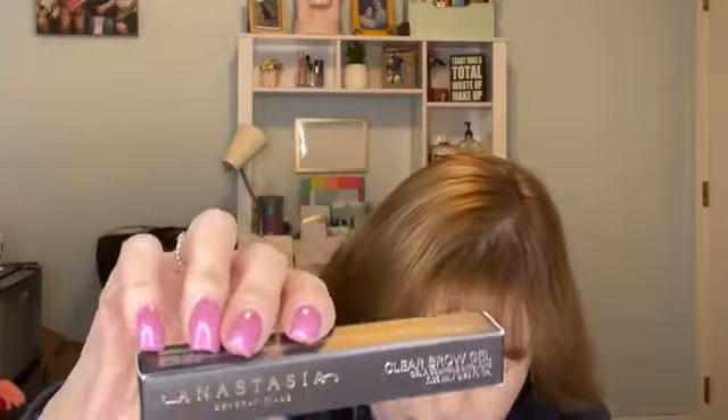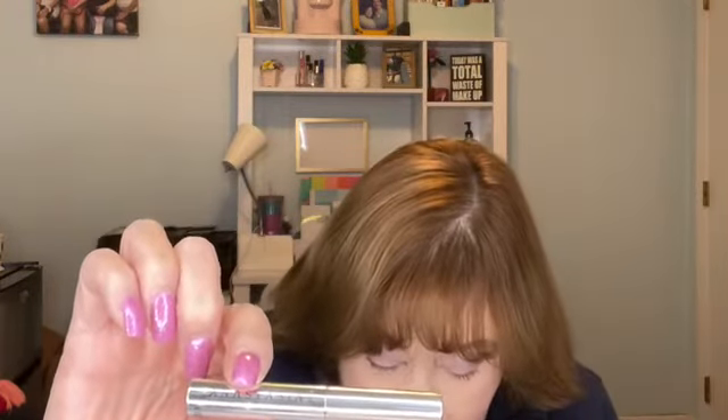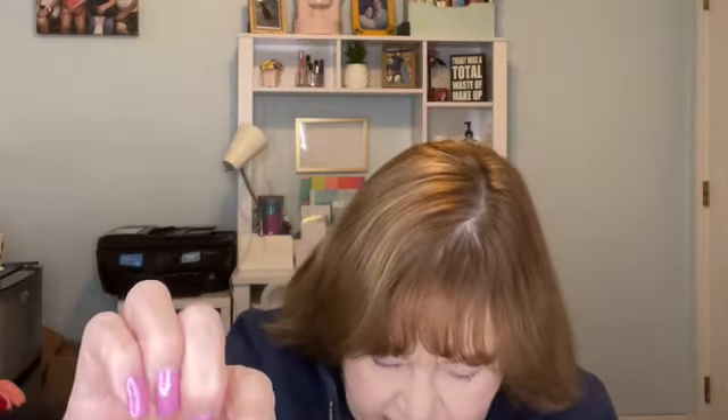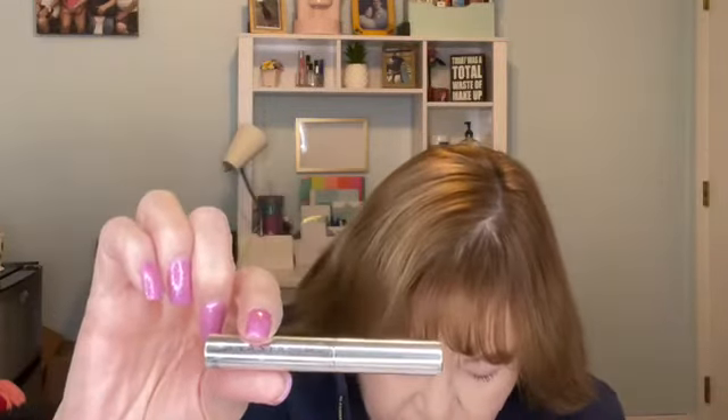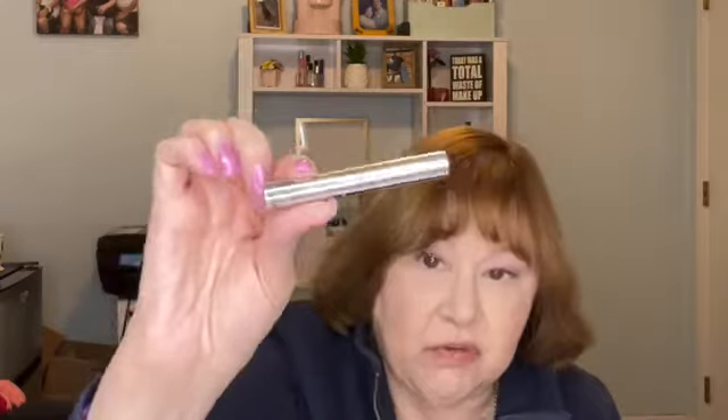Then we have from Anastasia Beverly Hills — the Clear Brow Gel. I love this brow gel. I'm not going to open this one because I already have one open. This is a little mini size. A few swipes of this clear lightweight gel will tame and polish your bare brows and also lock the pigments from your brow pen, pencil, or pomade. The long-lasting formula won't dry down or get flaky either. Addison's tip is to comb this through your brows in the same direction your hairs grow for a natural look. It has a little spoolie there. This is an excellent clear brow gel in my opinion and I'm happy to have it.